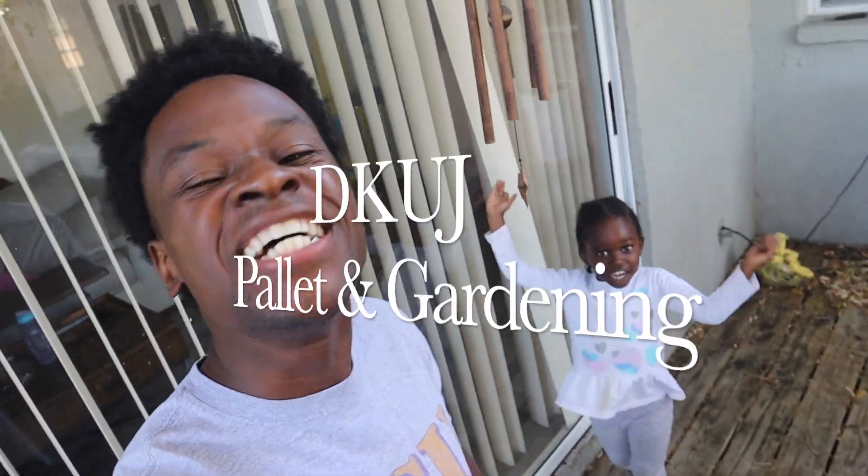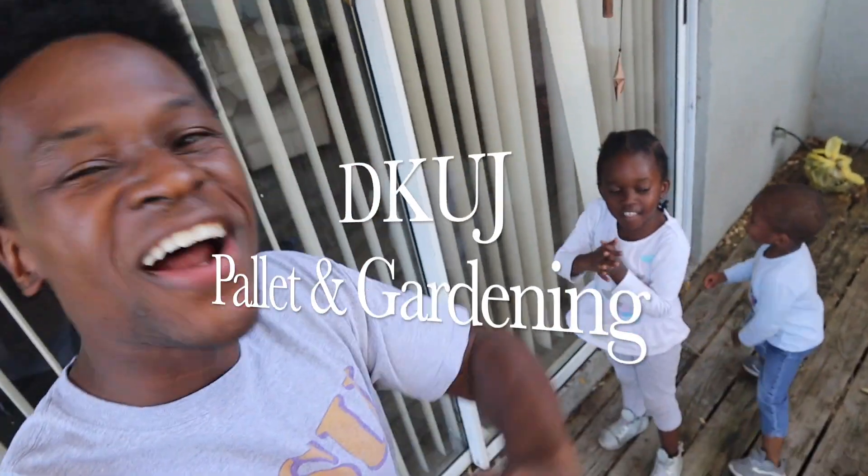What's up beautiful people, another episode of the Palette and Gardening Edition. In this video we will be looking at the aeroponic system, seeing what has happened, giving you updates, and letting you know what I'm gonna do next. Let's go.